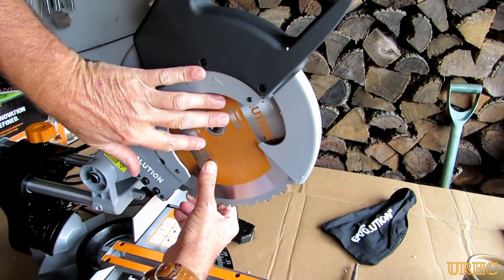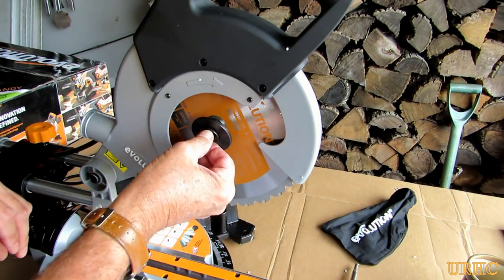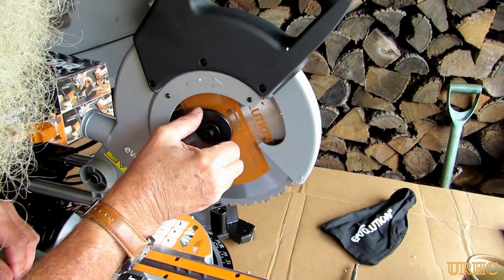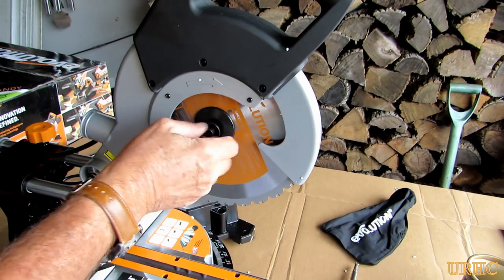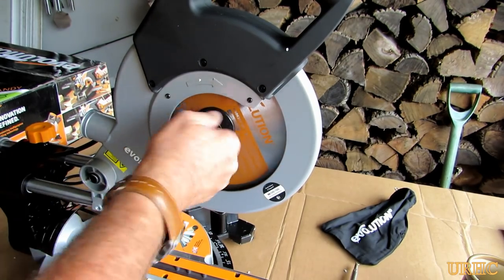It does have a one-inch arbor, so you have to be careful what blades you use. But you can also use a five-eighths arbor blade by flipping that little adapter. Then there's a big washer with a couple of flats on it — you just line that up and tighten the blade up.